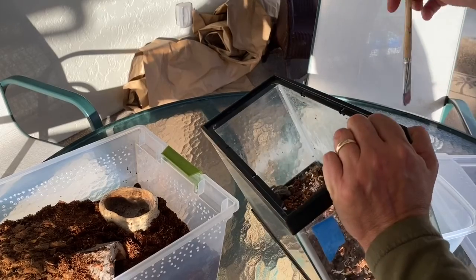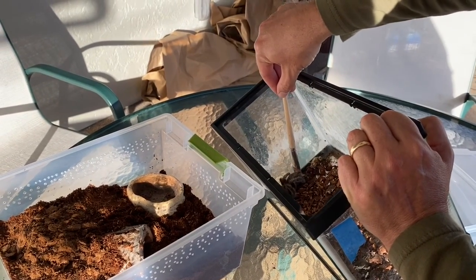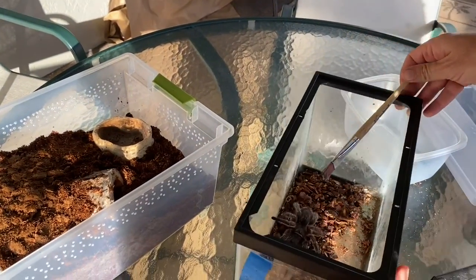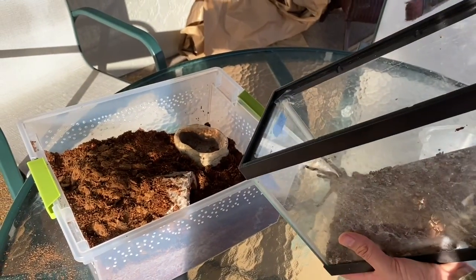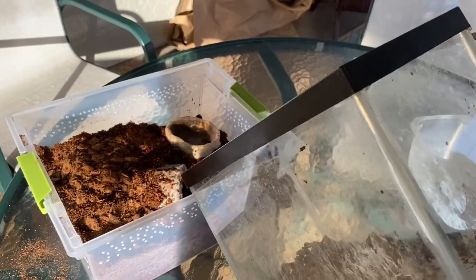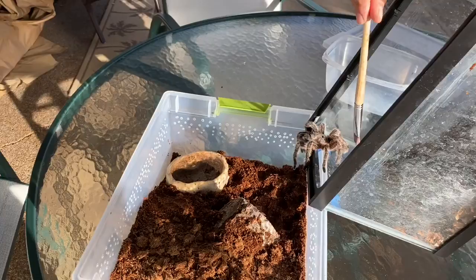Now would be a good time to tell you guys that Chilean rose hairs don't have medically significant venom. If my dad were to get bit, it would hurt a little bit, but he'd be fine. As you can see, my dad is using a paintbrush to gently coax Chili into his new habitat.